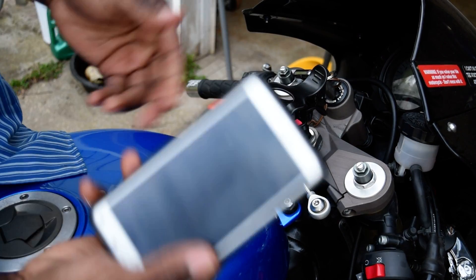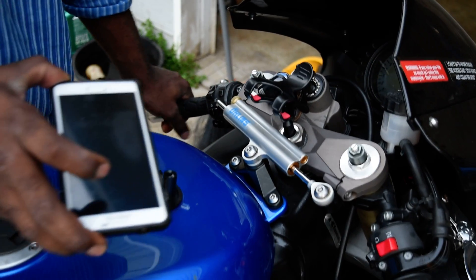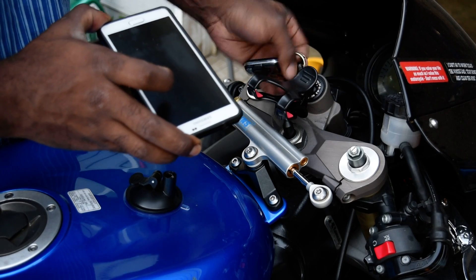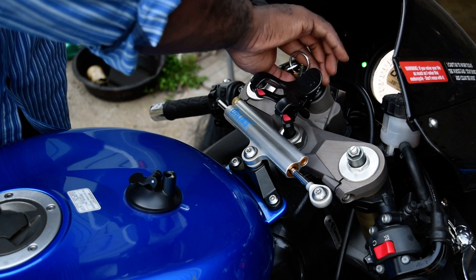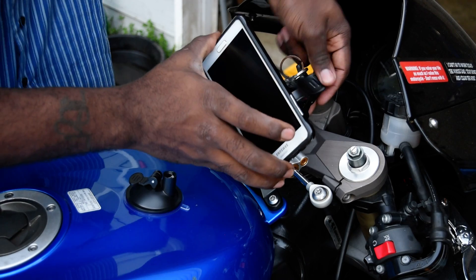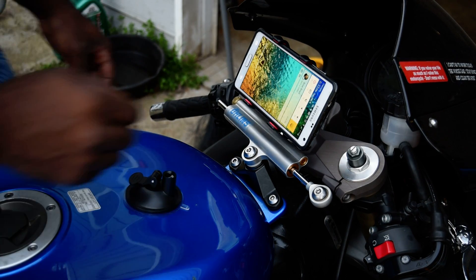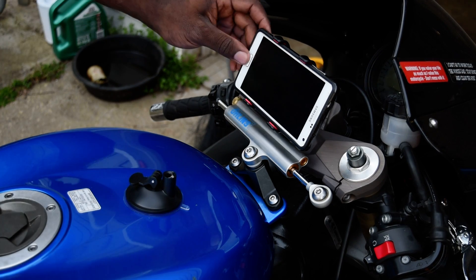Then I take out my cell phone, my Note 4. On the ZX-10R you have the steering dampener right there and also your key is right here, but this really doesn't get in the way once you have the bike on. It clamps down on your phone and you're good to go, and you still have room for your key and whatnot.